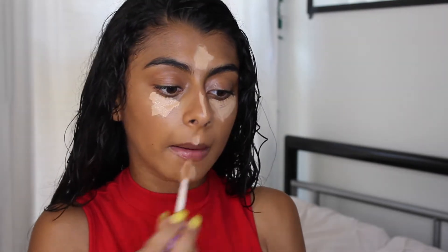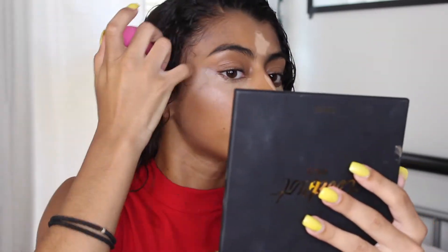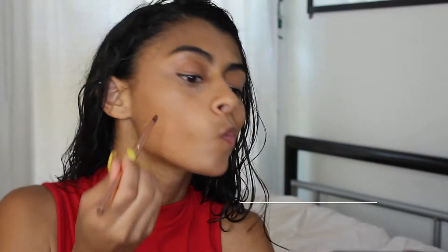For concealer I'm using the Tarte Shape Tape in the shade medium, and I'm applying this under my eyes, on the bridge of my nose, on my forehead, on my cupid's bow, and on my chin. I'm also blending it in with my beauty blender.